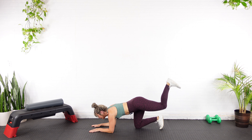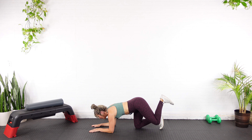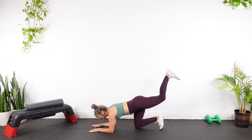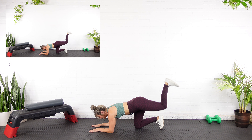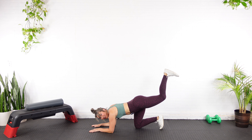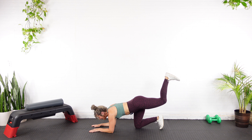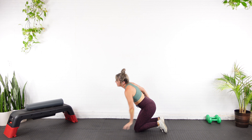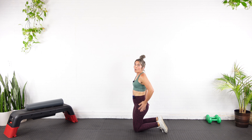Half the rep now — one, two, don't come all the way down, three, four. I feel it. Don't let your head drop down. Seven, eight, nine, here's ten. Hold at the top of that range — pulse one, two, three, four, and five.